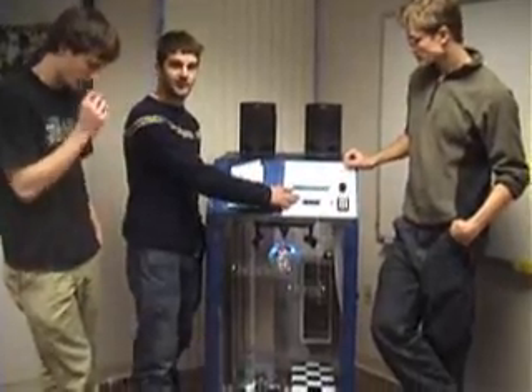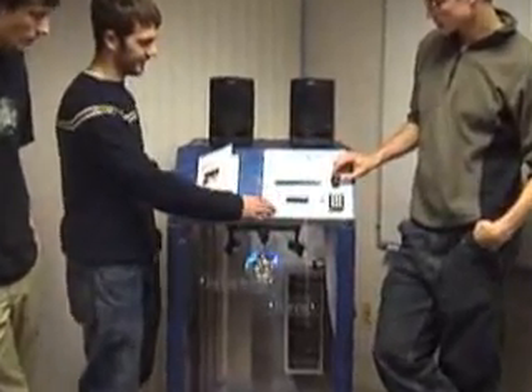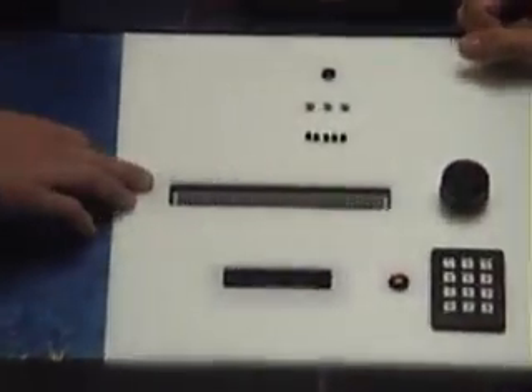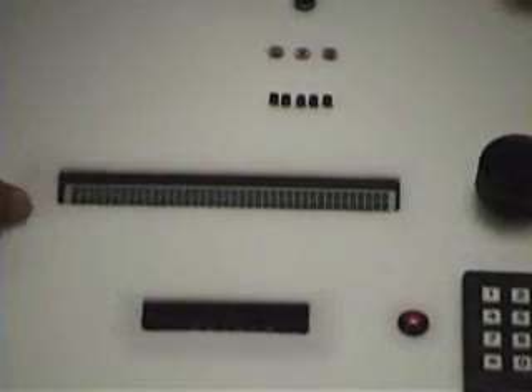On startup, it asks for a CD. Once you select a CD, it'll ask for a track number. It will then select the right CD and display the album title on the LCD as well as the track number.